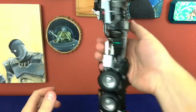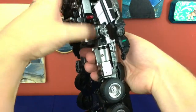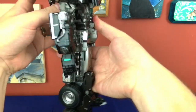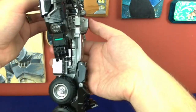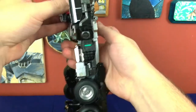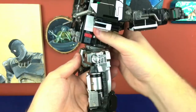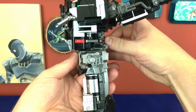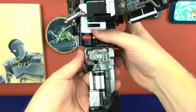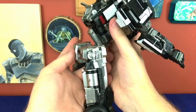The other weird thing is the ab crunch on this one — which it does have. Sometimes it clicks in place and I can't get it to move, and other times it just unclicks. I just figured it out: to do the ab crunch, when you push in, you want to push back and that will get things lined up so it doesn't move. Then if you push forward a little bit, that allows you to unlock the ab crunch.